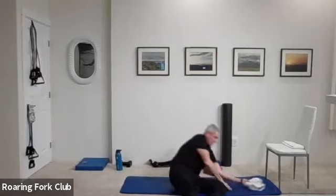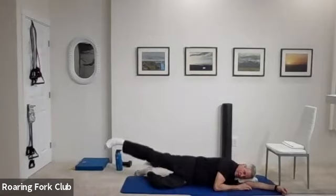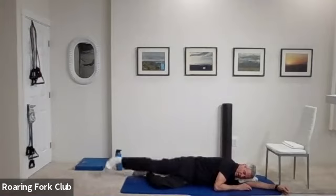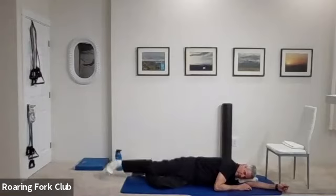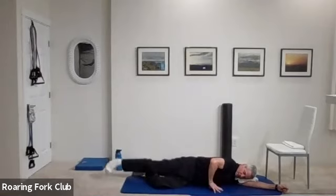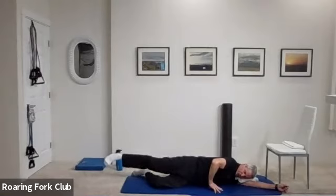Other side please — top leg straight down, bottom leg bent. Twenty-five times, toe down, heel up. And go — one, two, three, four, five, six, seven, eight, nine, ten. One, two, three, four, five, six, seven, eight — seven, six, five, four, three, two — hold it up. Five, four, three, two. Set it down.